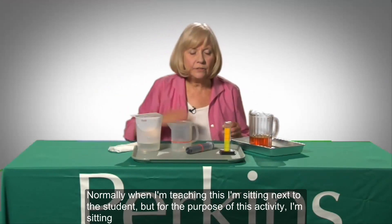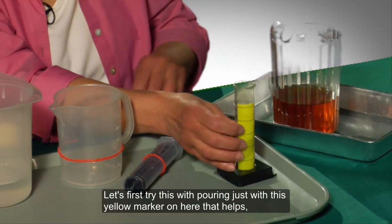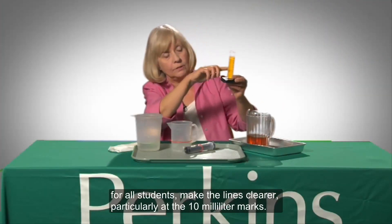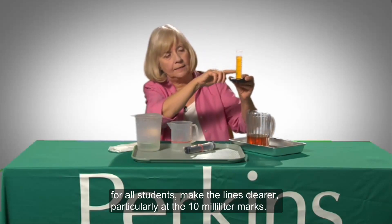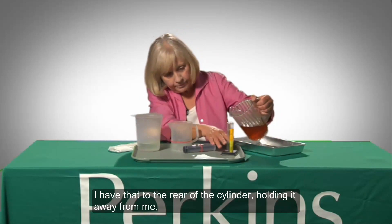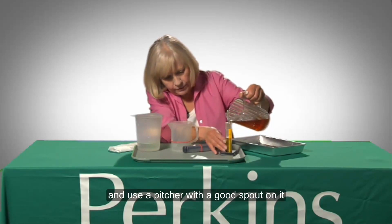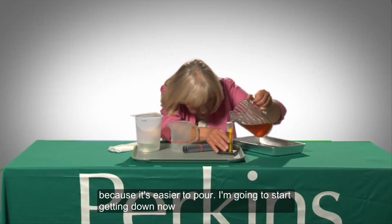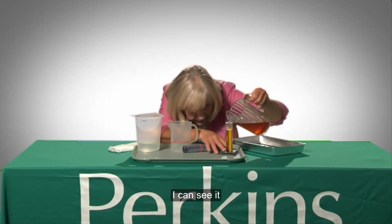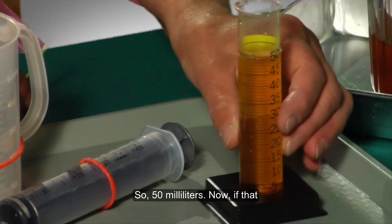Normally when I'm teaching this I'm sitting next to the student, but for the purpose of this activity I'm sitting as if I were across from the student. So let's first try this with pouring, using this yellow marker on here that helps all students make the lines clearer, particularly at the 10 milliliter marks. I have that to the rear of the cylinder, holding it away from me, and then I'm pouring. I also have the student listen and use a pitcher that has a good spout — it's easier to pour. I'm getting down now, making sure that I'm at eye level and that I can see it. That looks pretty good to me. So, 50 milliliters.